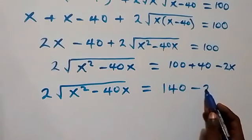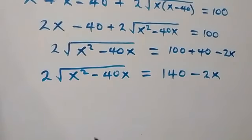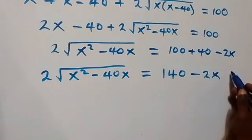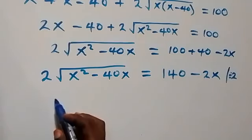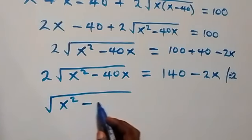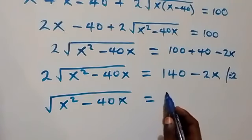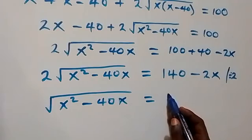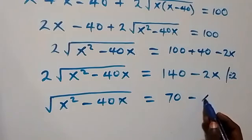Then minus 2x. We can reduce this and divide through by 2. So when we divide through by 2, we are left with square root of x squared minus 40x equals 70 minus x.